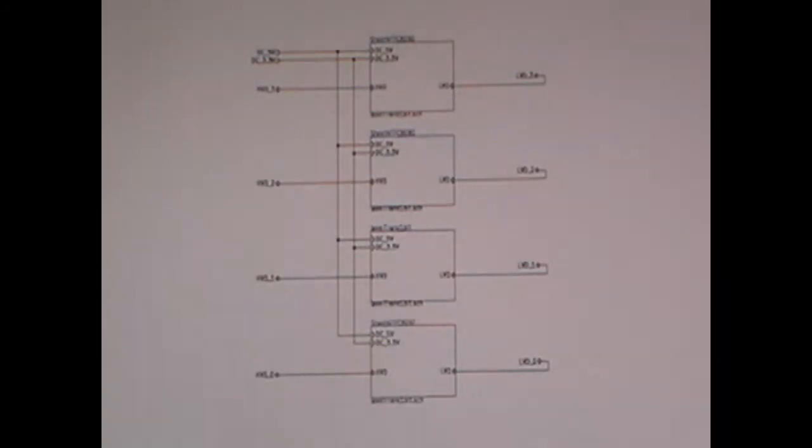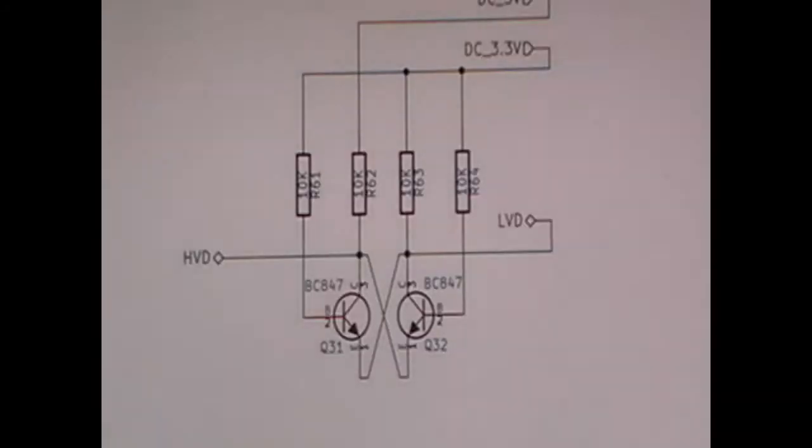In every square of the previous schematic there are 4 sets. And in every set there is this schematic — a bidirectional translator from 3.3V levels to 5V.